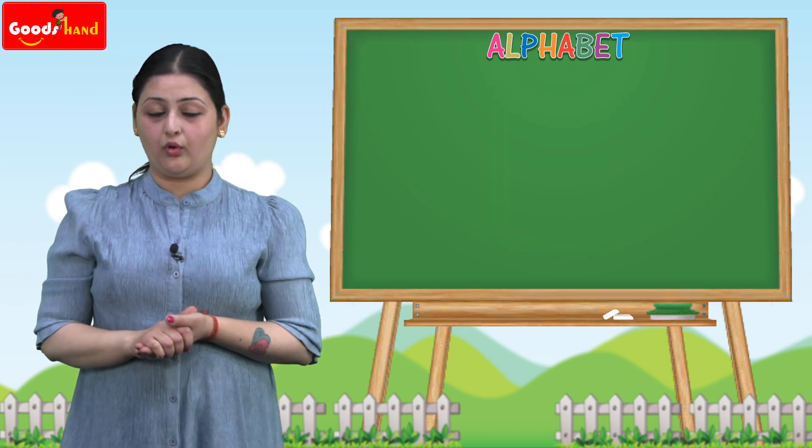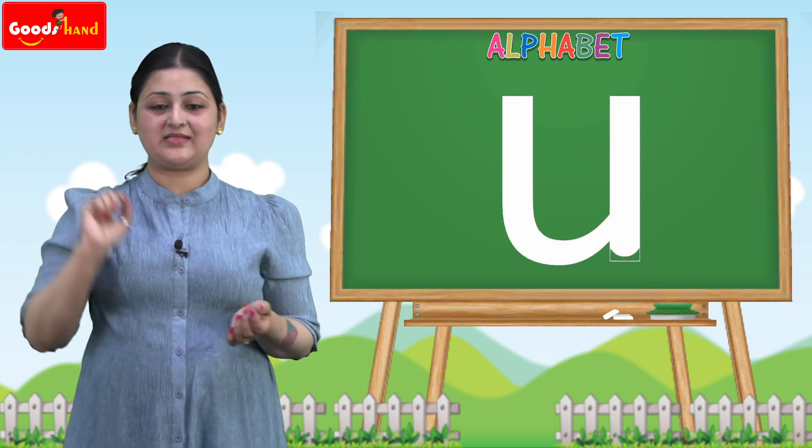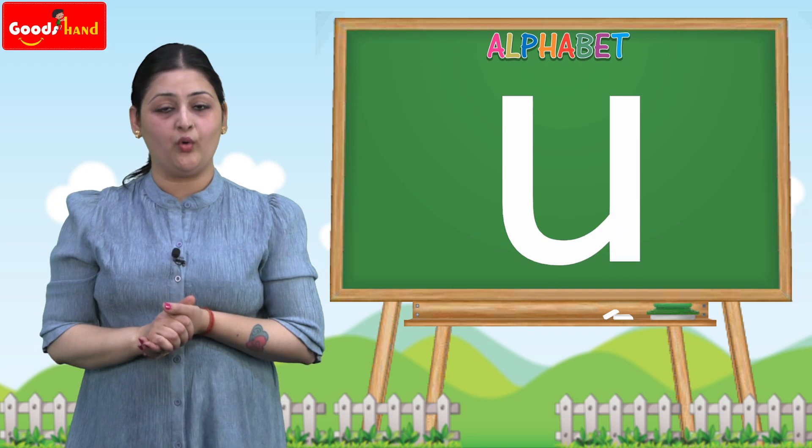How to make a small U? We have to take a line like this and a curve and a line like this. That makes the small U.